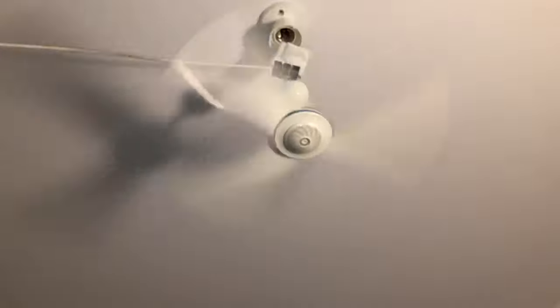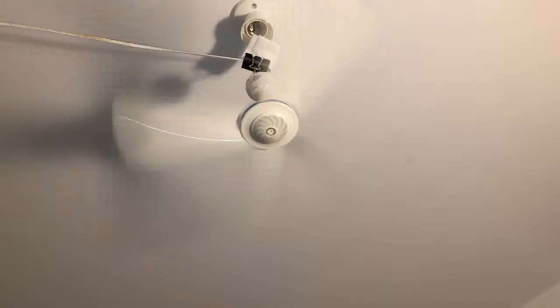By the way, this fan setup is temporary. I'm actually going to get an SMC CineFan for this room — an SMC CineFan with a light. So I won't need to use this separate light anymore and I can have a powerful downlight.